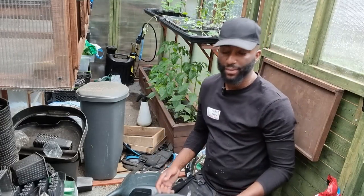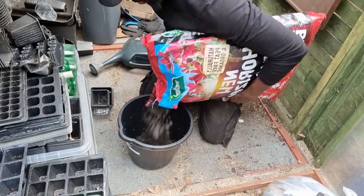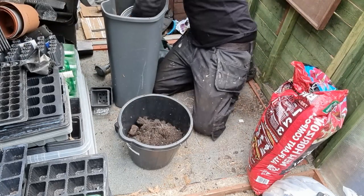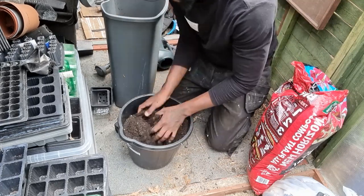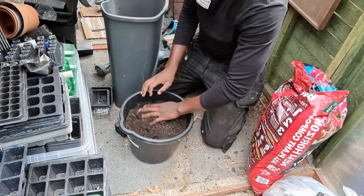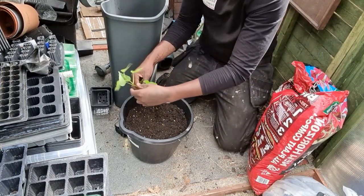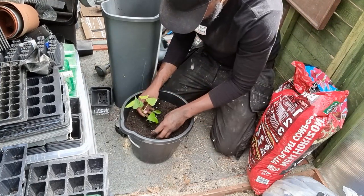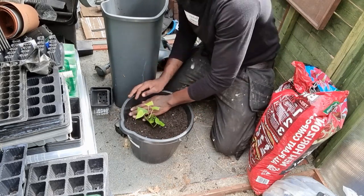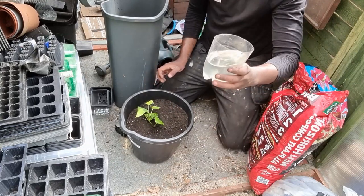So we've got a bucket here. Let's fill it up. We've got that done now. Get your roots out — you can see. Make a small hole, put it in there, like so. Just like that. And then we can give it a water. Should be fine.